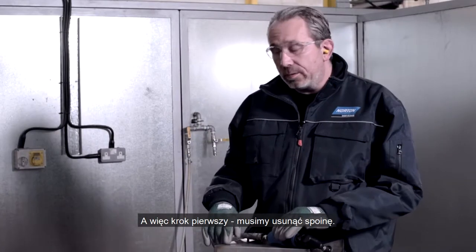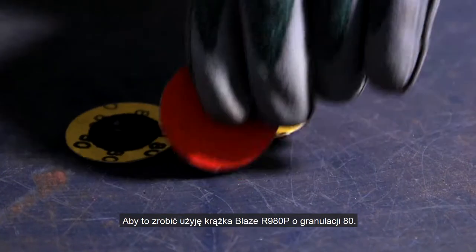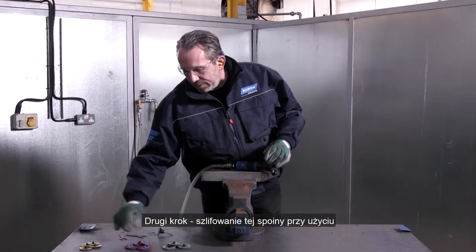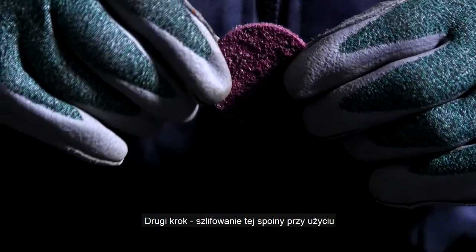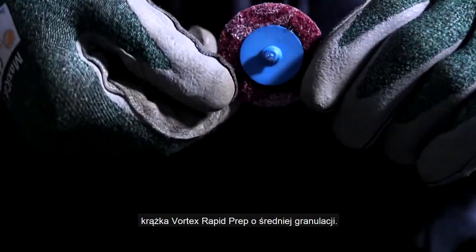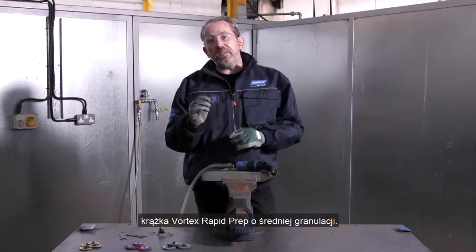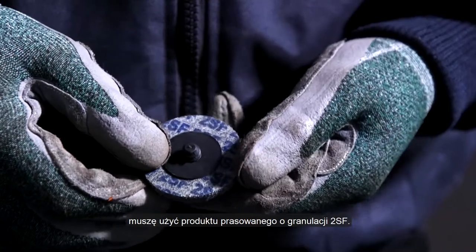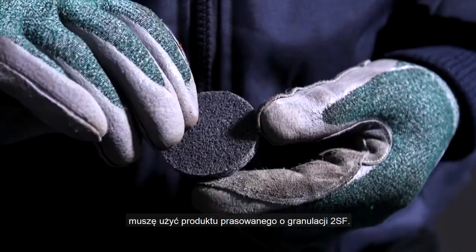So step one, we need to remove the weld. To do that I'm going to use the R980P blaze disc in grit 80. Second step is to recondition that weld using the Vortex Rapid Prep disc in medium grade. After that, to impart a nice bright finish, I need to use the 2SF unitized product.